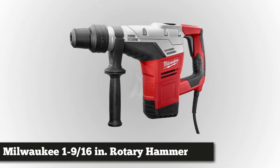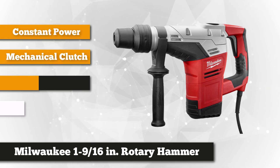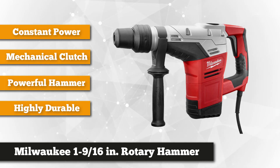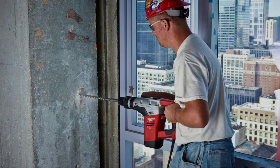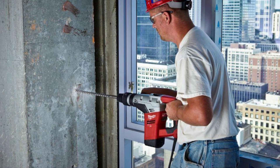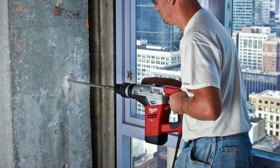At number four is the Milwaukee SDS Max Rotary Hammer. This machine has a powerful 10-amp motor that can rotate at a top speed of 450 RPM and 3,000 BPM. It performs well even in tough applications like concrete, providing a heavy-duty 5.5 foot-pounds of impact energy to let you drill through tough materials. It's equipped with the constant power technology developed by Milwaukee, which makes sure your tool provides consistent drilling power at all times, so it can be used across multiple job sites to handle electrical, mechanical, plumbing, HVAC, and general purpose contracting.